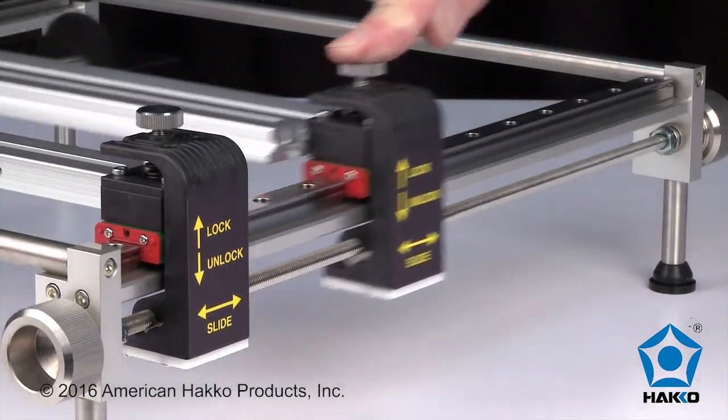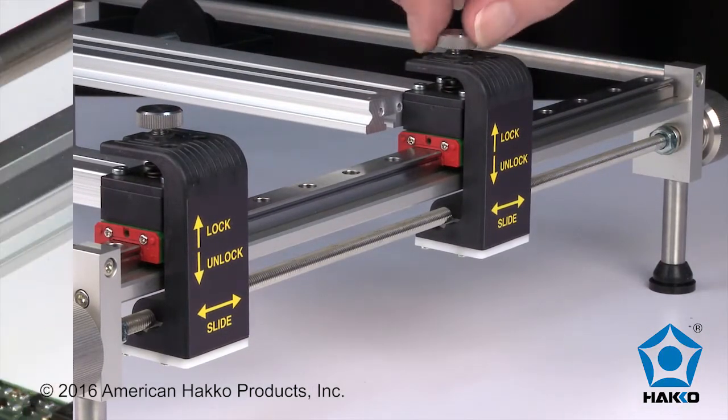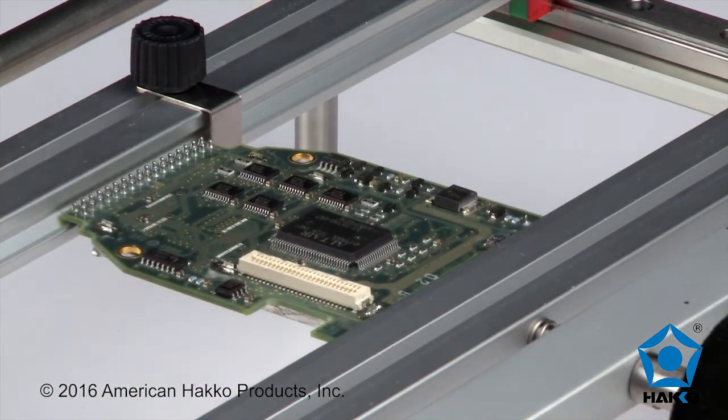When the rail is positioned in place, lock it in place by tightening the lock screw. An indexing stop in the top of the channel of the rail can be used to position another exact board into the same position for a repeatable operation.